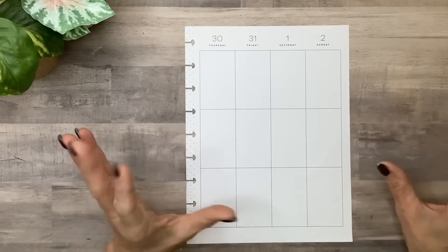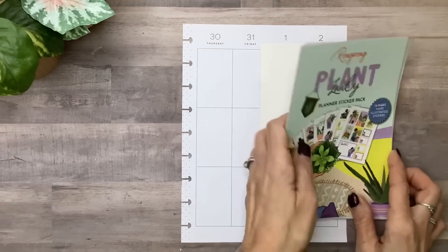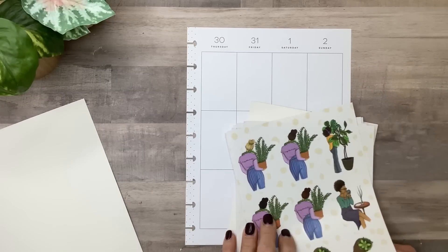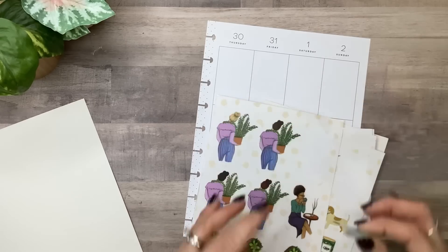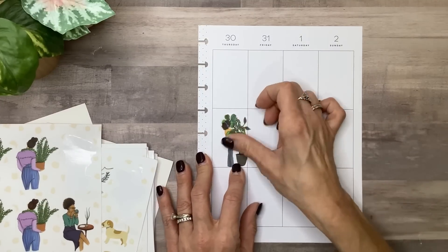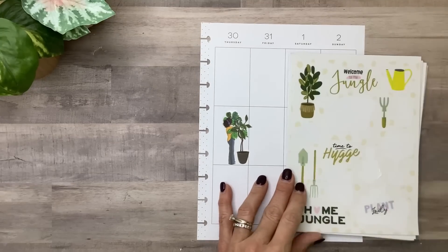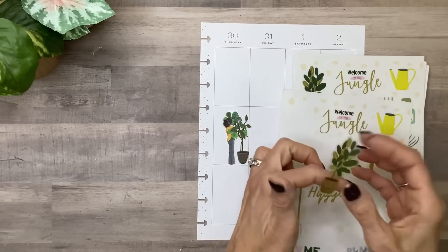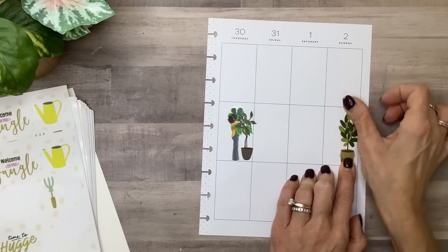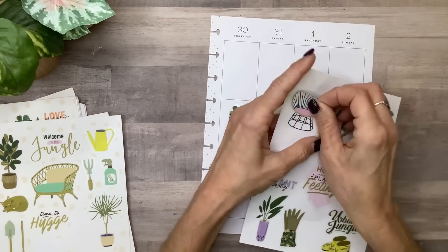The next one is to create a scene in your planner — this is a good way to use your decorative stickers. I'm going to use the plant lady sticker pack and use a lot of the elements in here. I love this one — the lady watering her plants, taking care of her plant, listening to music. And I'm obsessed with this chair — so cute.